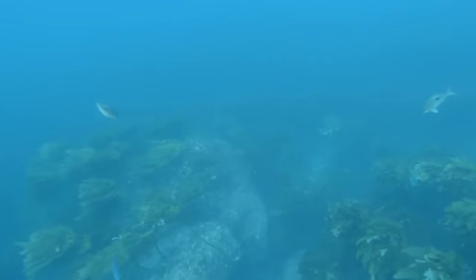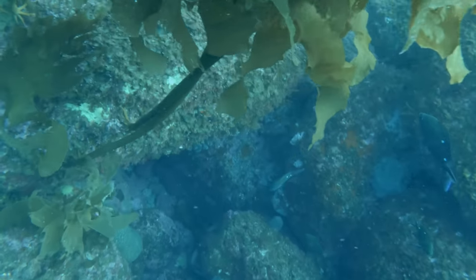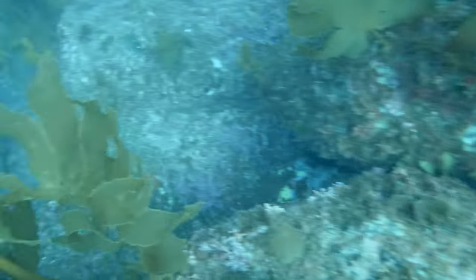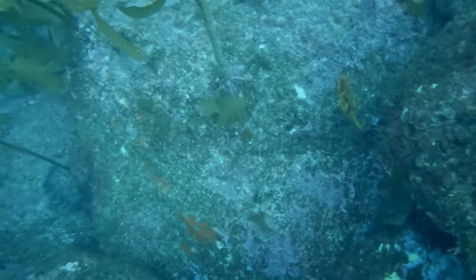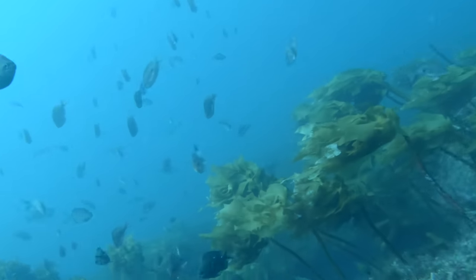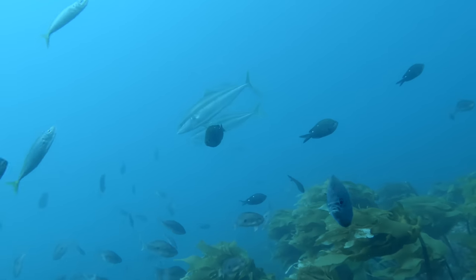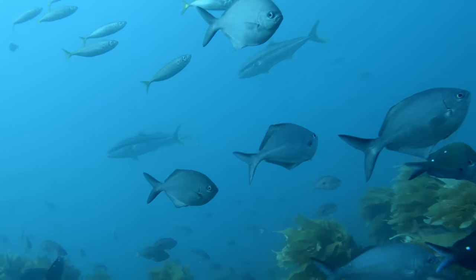This is a popular technique that people use all over the world which we would refer to as just having some bottom time. With all this bait fish and current it seemed like a good patrolling highway for big predators, so resting on the bottom I was just going to see if anything would pass by.